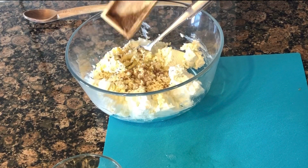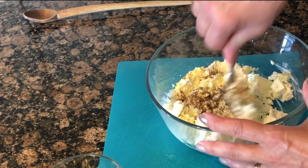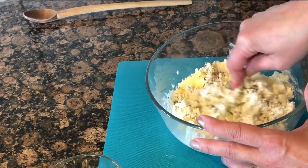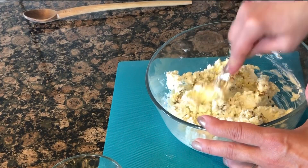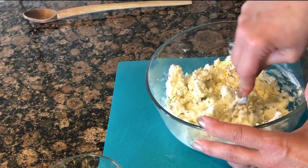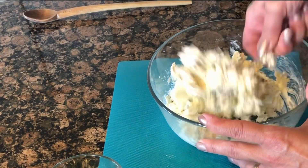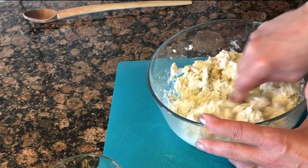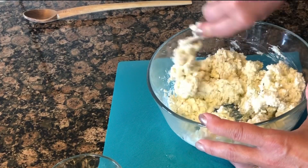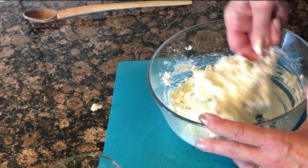Just mix all this stuff together. I'm breaking the feta cheese up a little bit — you can definitely buy it crumbled to begin with — and just make it nice and smooth. Once the cheese is blended, you can add the green onion and the paprika.